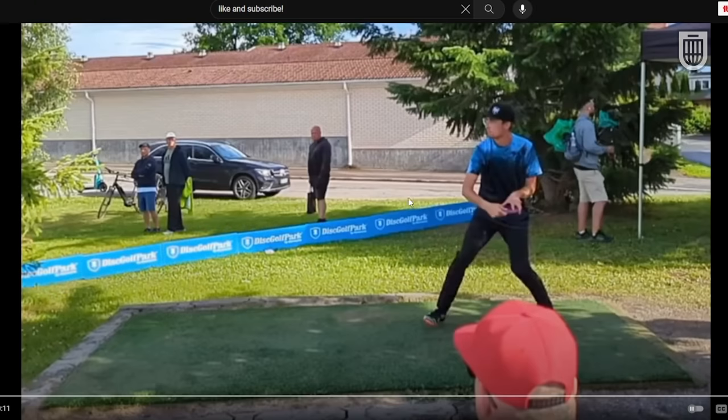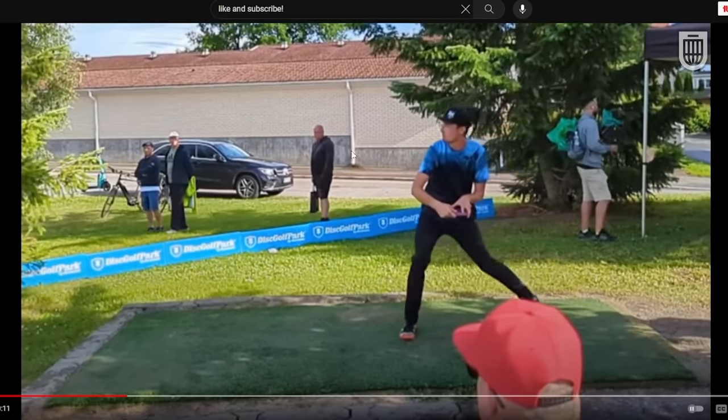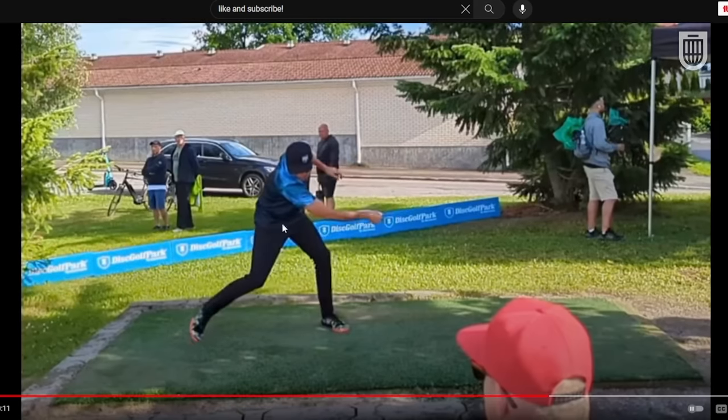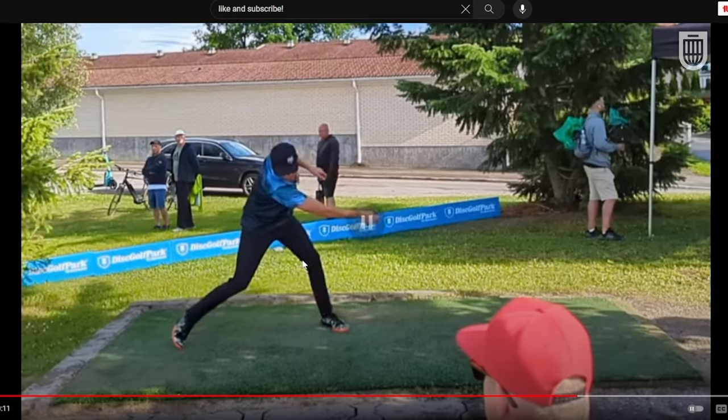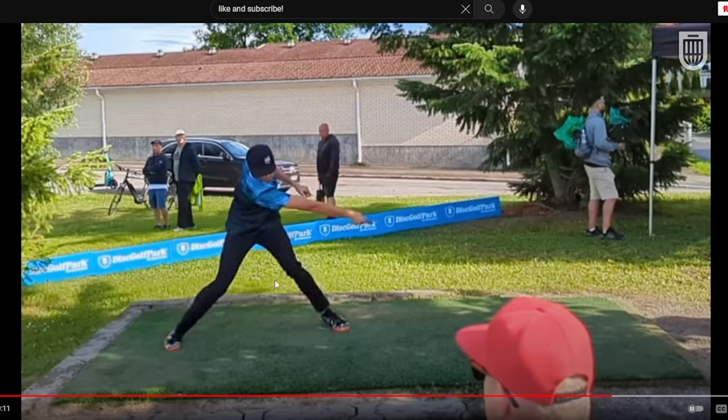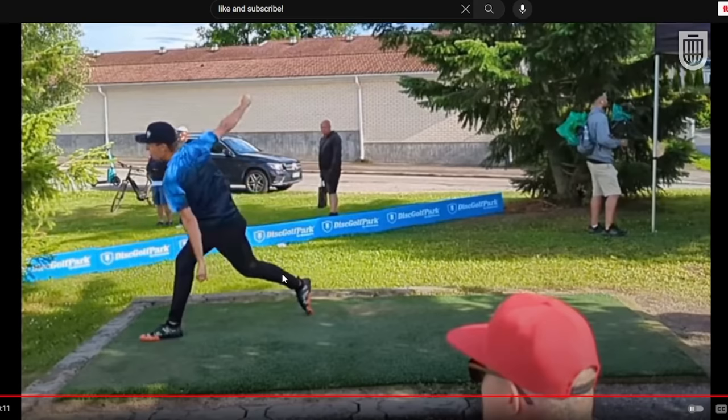Next, Eagle McMahon — similar pattern. Eyes looking forward at the target all the way until the X-step foot gets down on the ground. His shoulders and hips are pretty even and square. But now that the back foot is on the ground, his shoulders go back as his hips stay relatively facing the camera. As his shoulders rotate this far back, it will pull his hips back some, but he's rotating his shoulders back. Weight still on the back leg, not leaned forward, staying nice and centered over his body. The front foot gets down and now he has this athletic base to transfer into — hips facing the camera, shoulders turned way back.